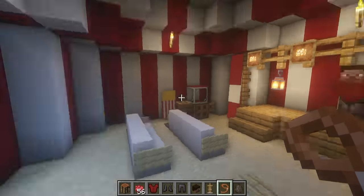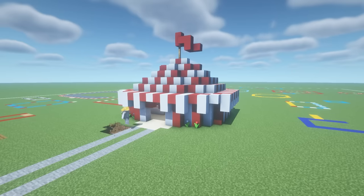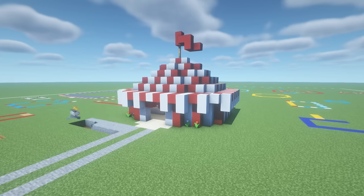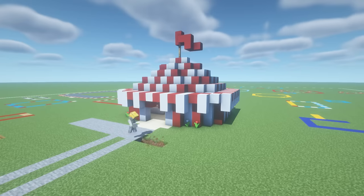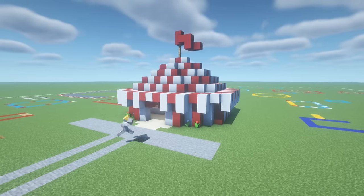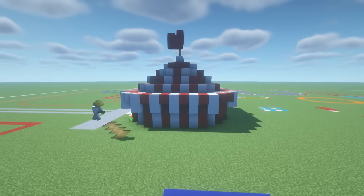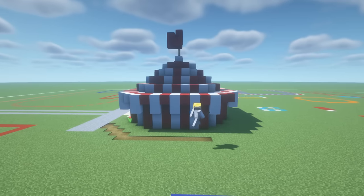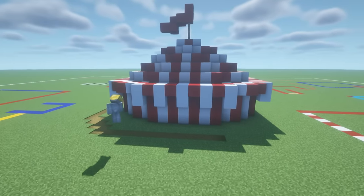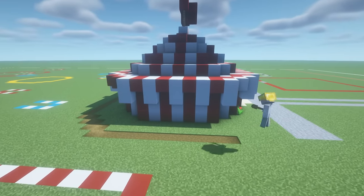And that, ladies and gents, is pretty much it! We've made our circus tent with all the fun stuff that comes with it. A couple more things you may want to do: add a three-row-wide stone path extending out from in front of the sand placed earlier — literally just left and right, a three-row-wide stone path. I'm also going to make a little grass path section in a curved fashion all the way around the edge of the circus tent. It doesn't have to be perfect — I just want a little path going all the way around. That's something you might want to add now or wait to do as we progress further along.